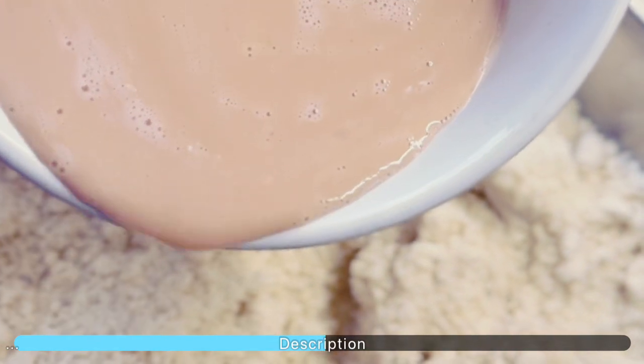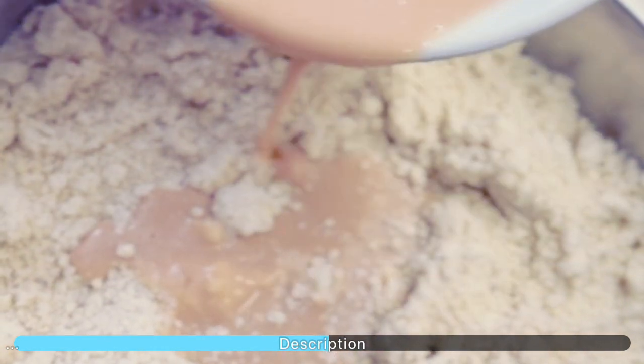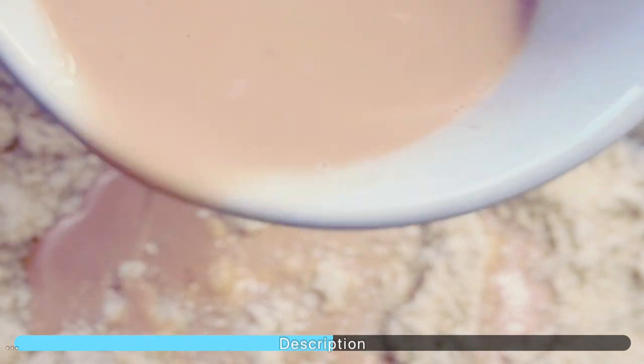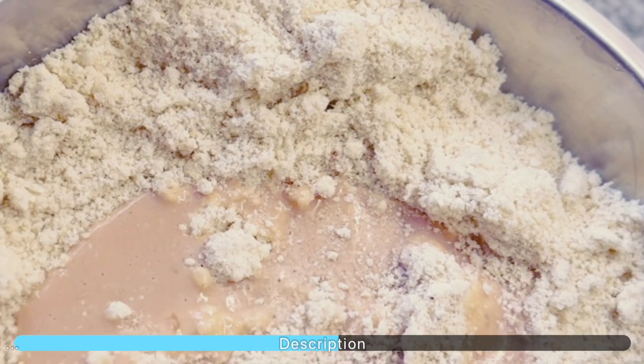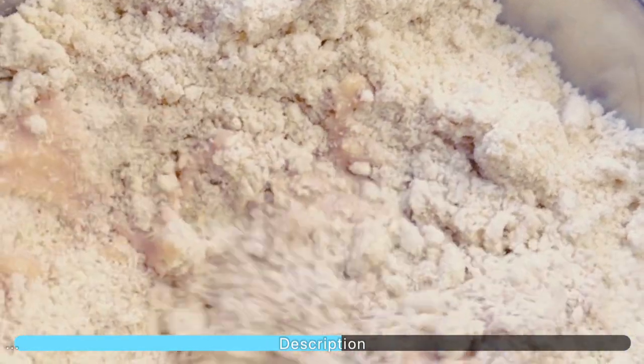To the powdered mixture, add your liquid ingredients at intervals — don't add all the liquid ingredients at once. Mix together to create a thick, sticky dough.